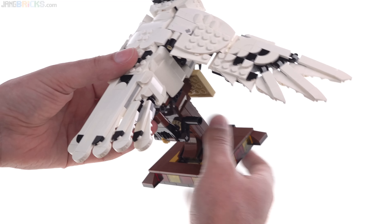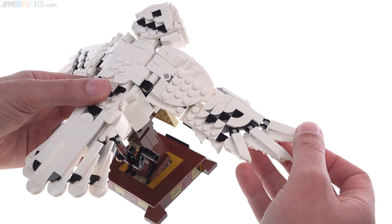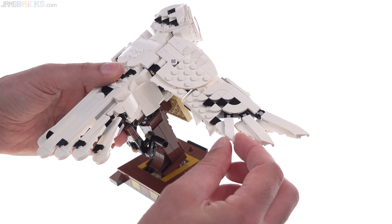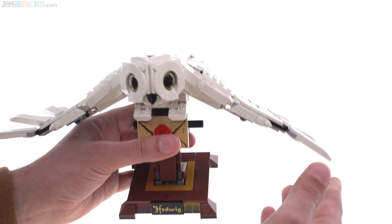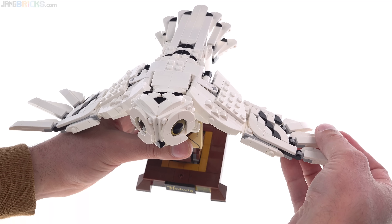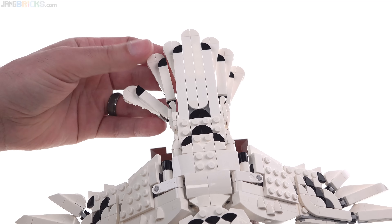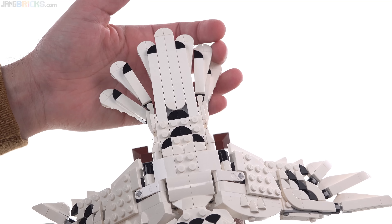You can slightly adjust the feathers — maybe angle these up just a little bit, and also rotate some of these in and out just slightly, but not too much. So maybe feathering the wing tips a bit might make it look a little bit better. You can also change the angles of the tail feathers — these can be spread apart more, or you can just bring them together.